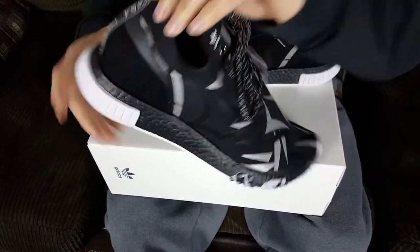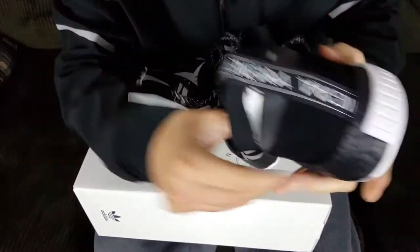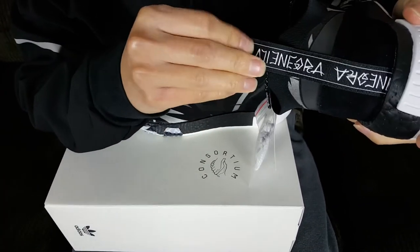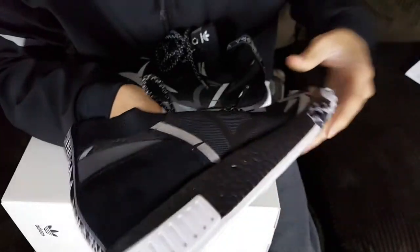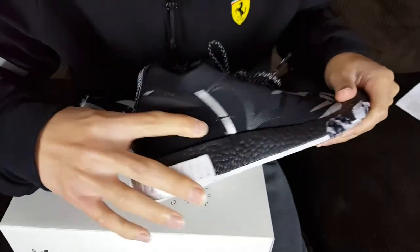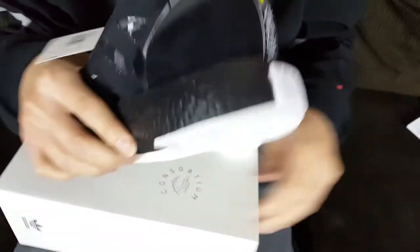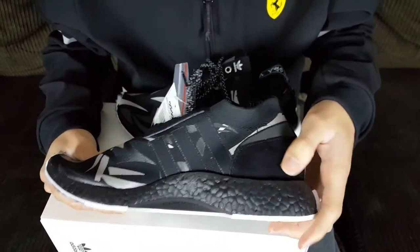On the back, the pull tab says 'Ali Negra' — right there you can clearly see it. I'm not sure if I'm pronouncing that correctly, but that's how I imagine it's said. Around the heel cup we actually have suede, which is a very nice change. I've wanted to see different materials on NMDs and they're starting to incorporate them.